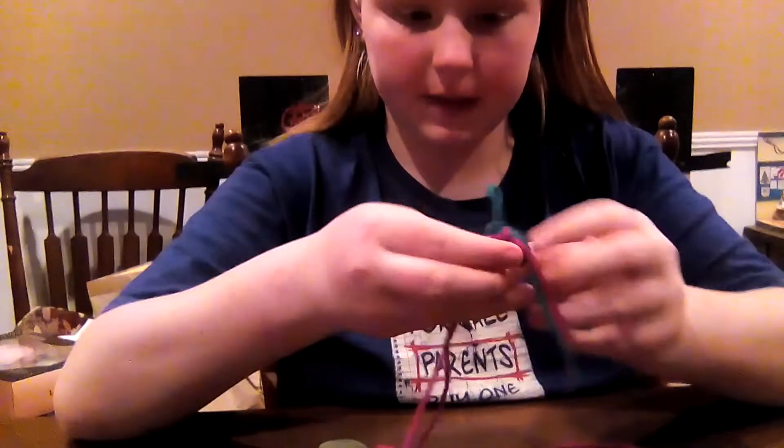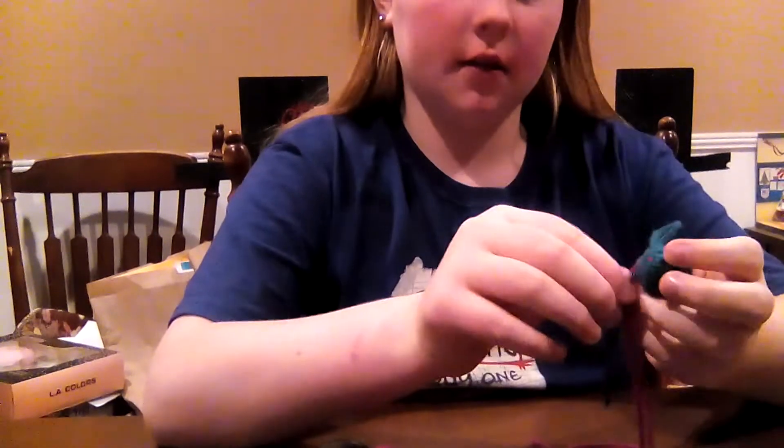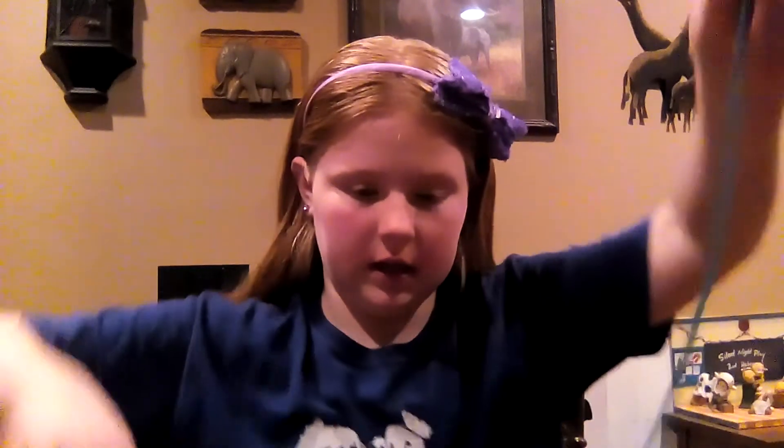I need to change my stitch marker's color because it's pink. Hold on, no, just leave it on. Well, it'll match the bottom. And then I'll have a piece of color. So I'm going to change the color and stitch marker, and then I'm going to cut it to this.